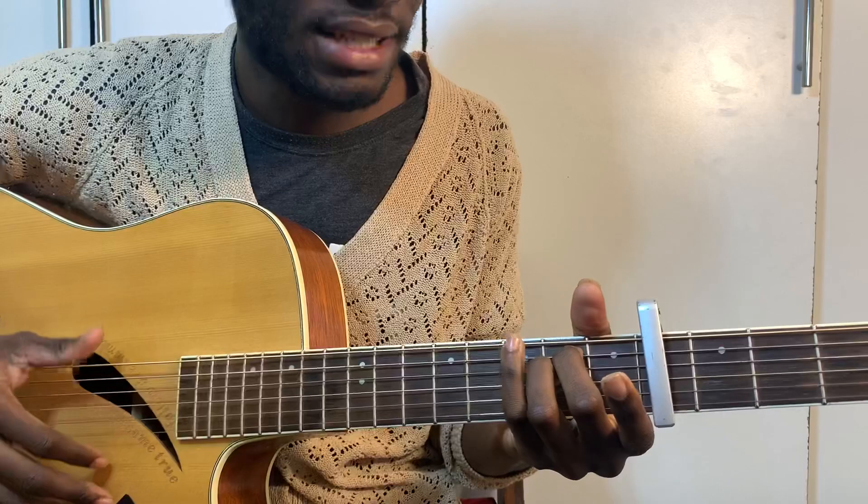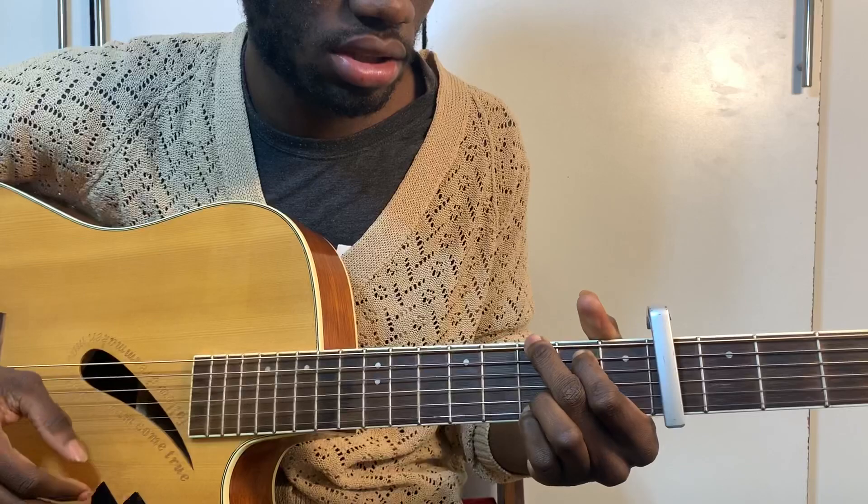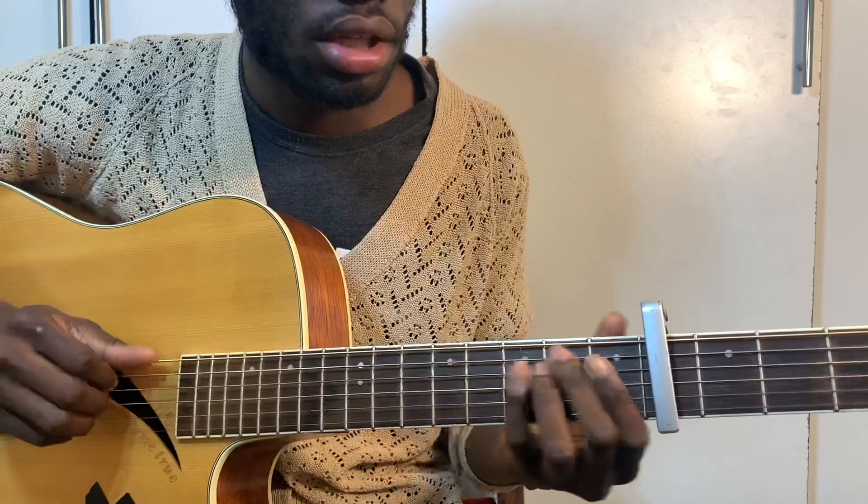And the chords are: A minor... E minor... F. And then G.